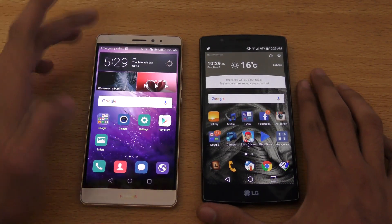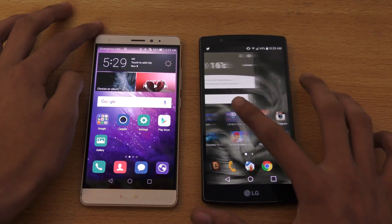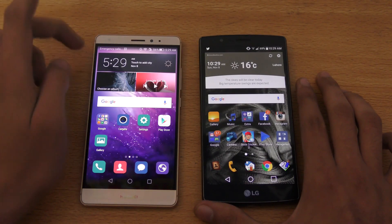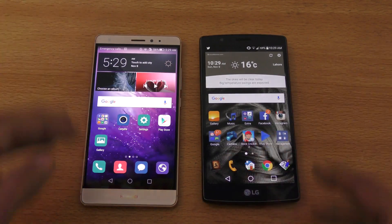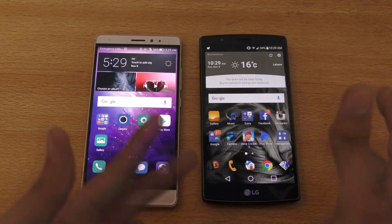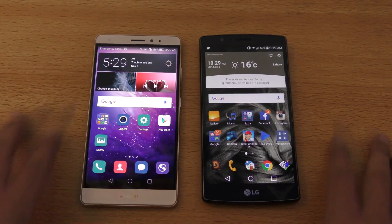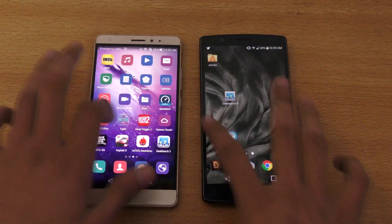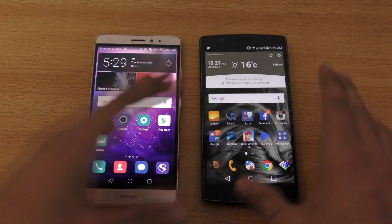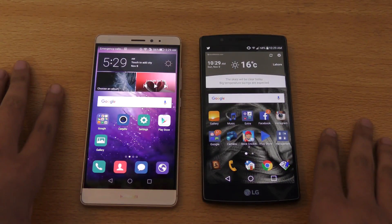Software feature-wise, the Mate S does have an edge in a lot of ways, though the G4 also has its own good things. Most of the important things are better on the Huawei Mate S. Don't get me wrong — I'm using the G4 as my main phone, I'm just telling you which phone has the most prominent best features. Overall, you will find both of these two phones really fast with no problems whatsoever. The G4 will probably get Android upgrades faster than the Mate S because it's a more popular phone.